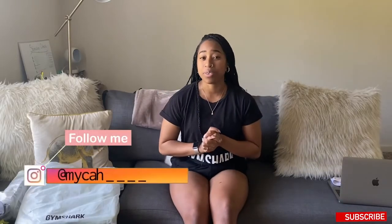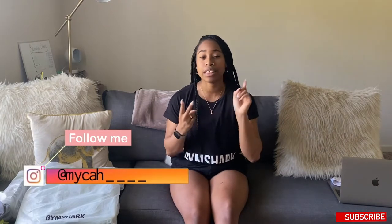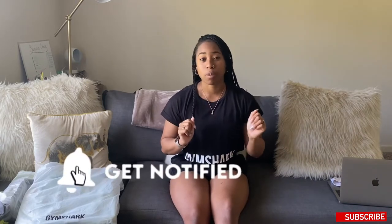Welcome back to another video. If you're new here, my name is Micah and I do all things fitness, Gymshark, lifestyle, and fashion. If you're not already subscribed, make sure to hit that subscribe button below and like this video if you want to see more. Be sure to hit the notification bell so you will never miss another upload with the Micah and X crew.